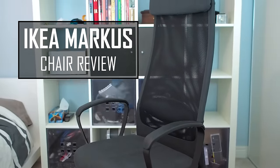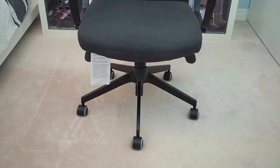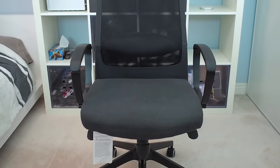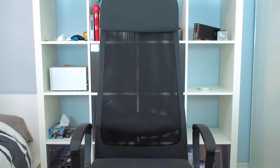I've had the IKEA Marcus chair for a while now and I've been extremely pleased with the comfort and the value that the chair offers. But what do you need to know about the IKEA Marcus chair before you get one for yourself?